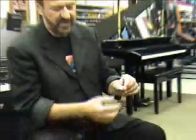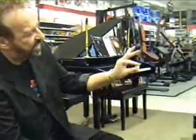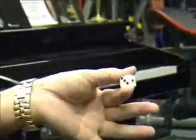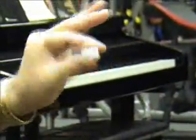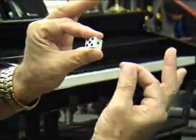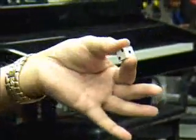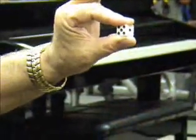Here's an interesting thing you can do with a borrowed die — pretty clever. Watch this. You have a five on this side and a three on this side. A five and a three. I'm going to pluck one of the dots off of the three, so now we have a two and a five.